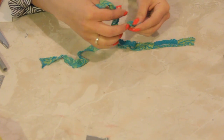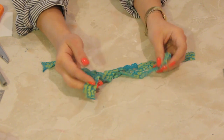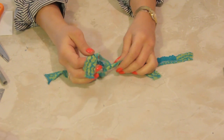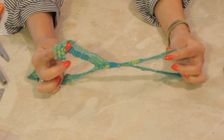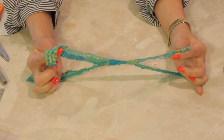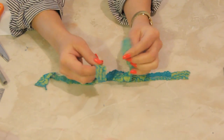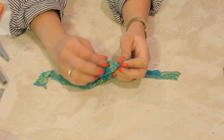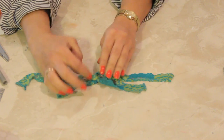Take one end of each piece and cross them over and tie them in just like a loose little tie here. So I've got one piece in one hand and one piece in the other and they're just wrapped around each other. Now we're going to do the same just again — it's essentially like a double tie. So you're just going to pull them together like so.